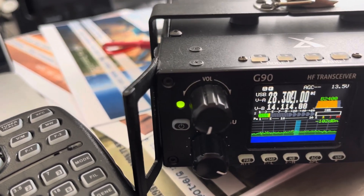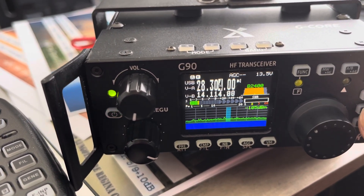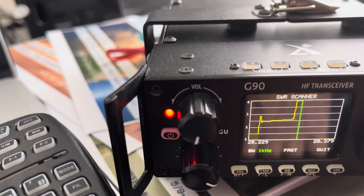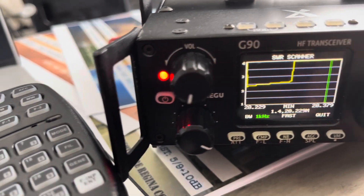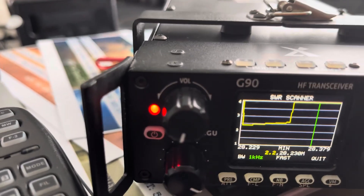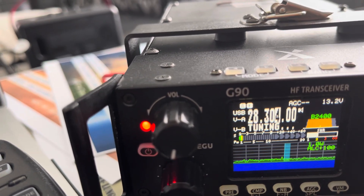You hear that click? Here we go. Whoa, easy killer. That emits a signal, man — it's not liking it. We've got some problems, Houston, on that. Come on. I know what happened.